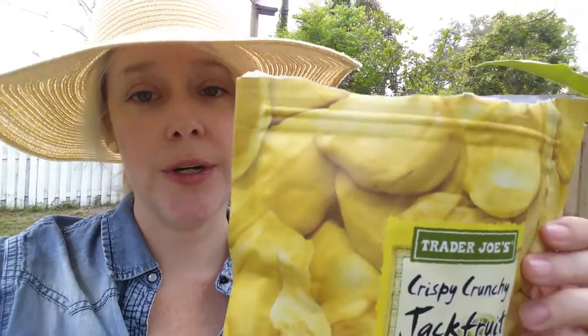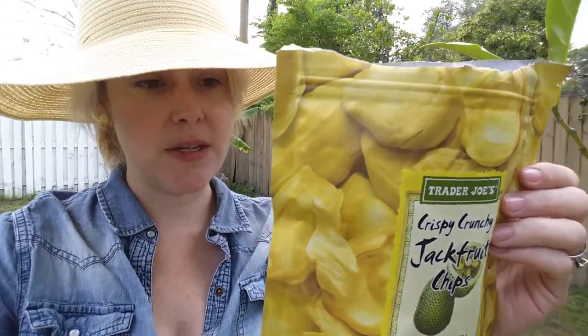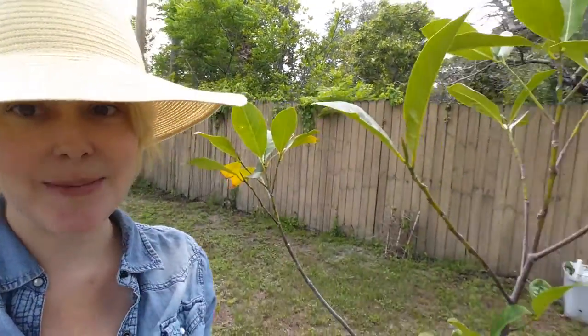There's like 35 grams of sugar, but that doesn't really matter to me because I think sugar from fruit is holy and natural and good, so I'm not too worried about that. If it was added sugar I'd be concerned, but it's not. I recommend these — they're delicious.